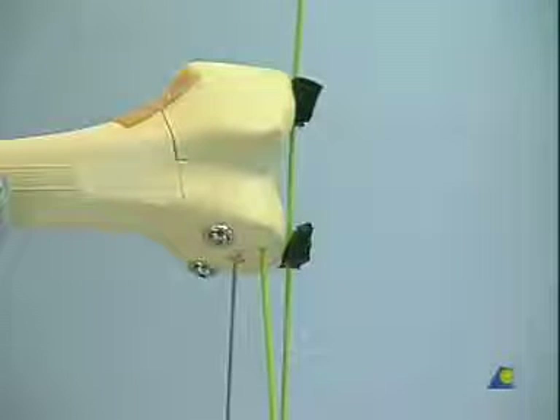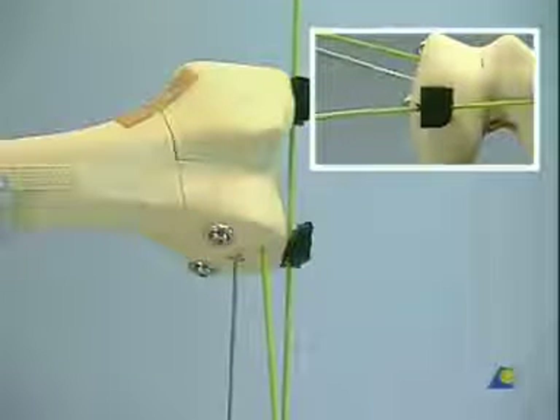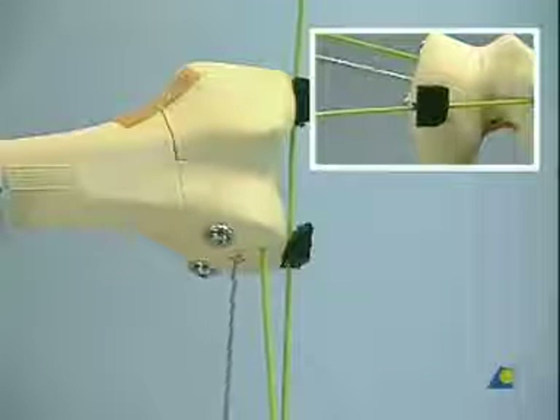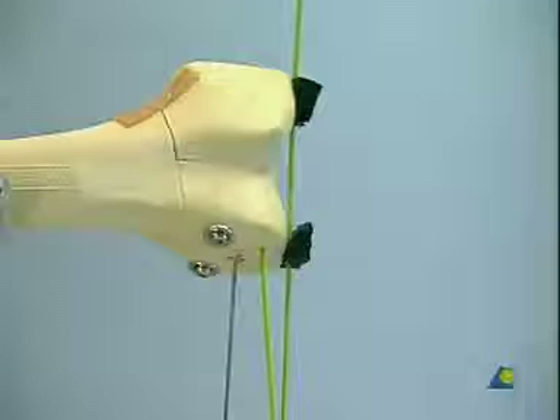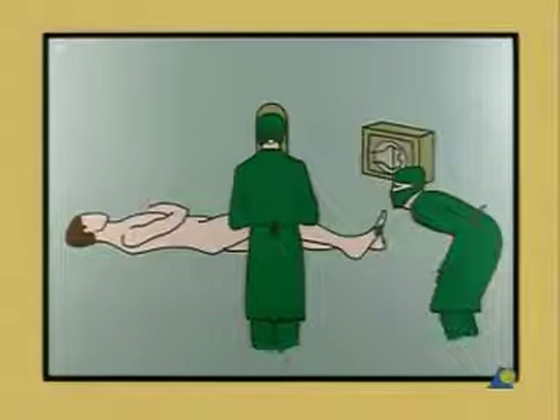Insert a guide pin using the small air drill and the small chuck. It should be parallel to both wires and penetrate the medial condyle. The assistant surgeon to the right checks that the guide pin is parallel to the condylar wire, while the surgeon makes sure that it is parallel to the knee joint axis.